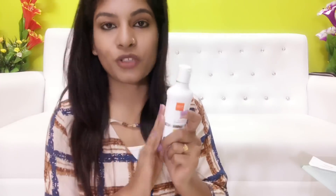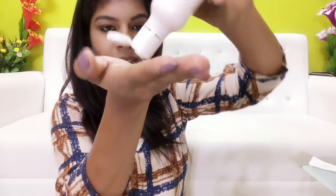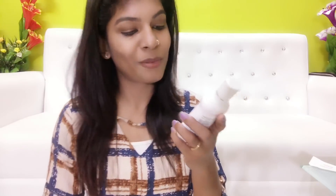Next, this moisturizer is from VLCC's range — that is the VLCC Honey Moisturizer. This is for Normal to Dry Skin. It has a little thick consistency. If you apply and absorb it into the skin, it will moisturize the skin and give a nice hydrated and moisturized feeling. It gives smooth and supple skin.